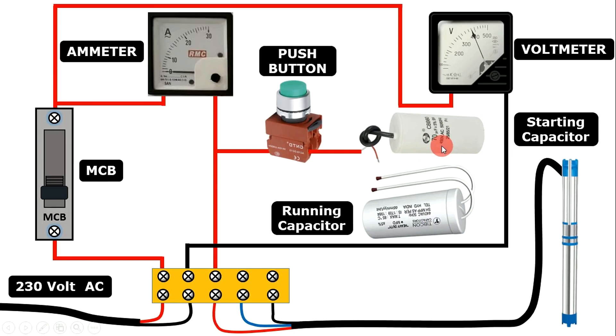From the second terminal of the starting capacitor, take a wire and connect it with one wire of the running capacitor — that is, connect starting capacitor and running capacitor in series. Now from this connection, connect a wire and connect it with the starting wire of the pump, that is with the fourth terminal of TB.